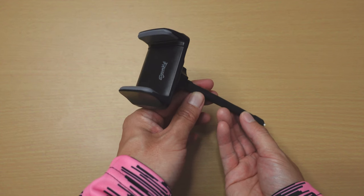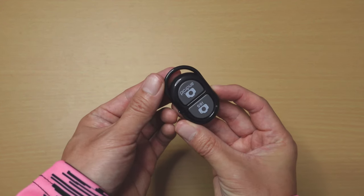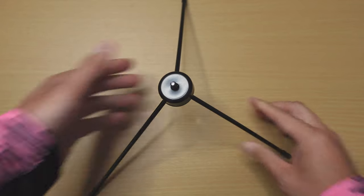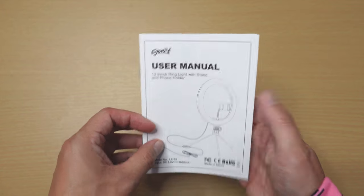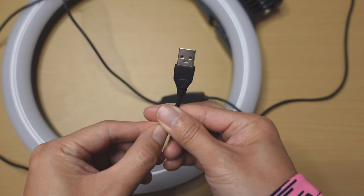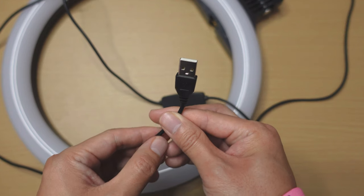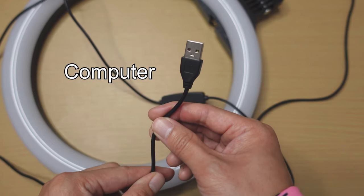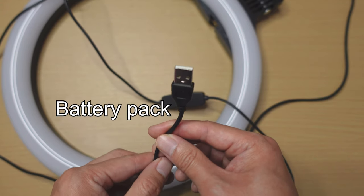The box comes with the light, the phone holder, a selfie remote, and a mini tripod — which kind of looks flimsy — and a manual. The light is powered via a USB cable and does not come with a plug. However, you can power it with a plug, a computer, or a portable battery.